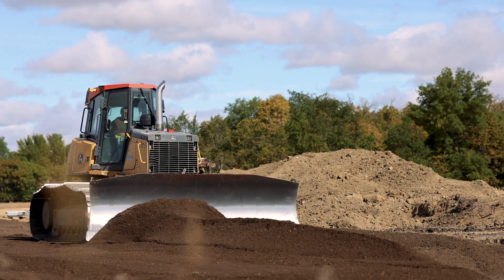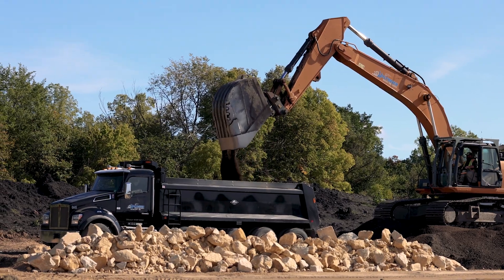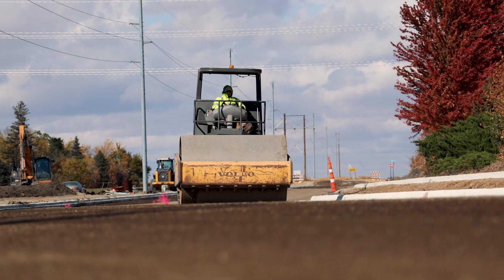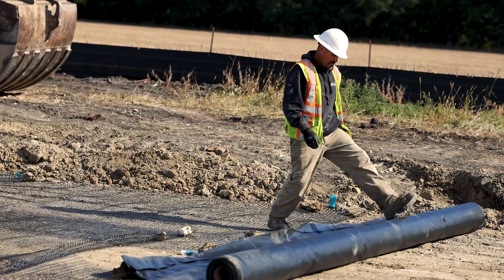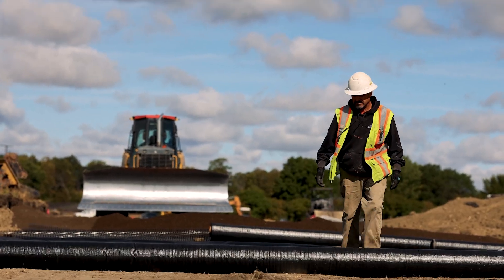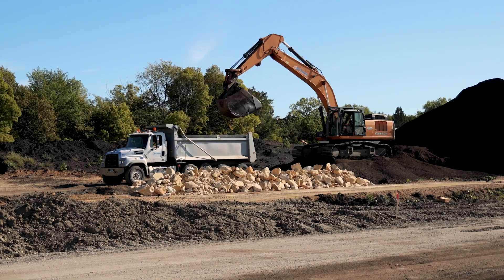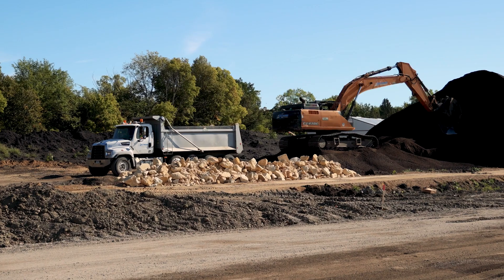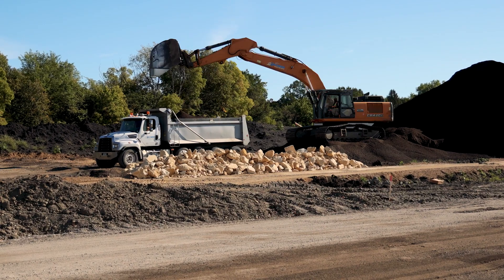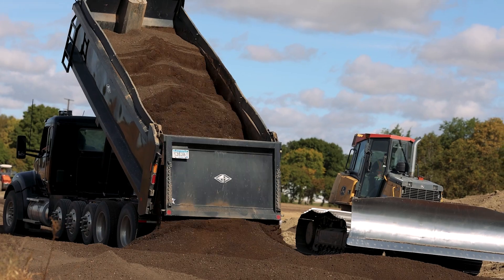After the pipe is compacted, the road is leveled off, cut to grade, compacted, and ready for the aggregate base. Some jobs require fabric or geogrid laid out below the gravel to add stability. The gravel class 5 is placed, leveled, and compacted.